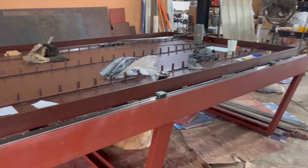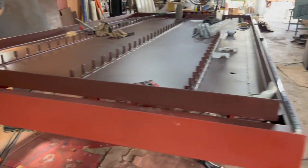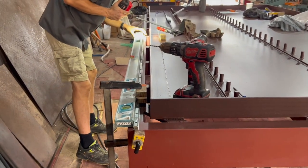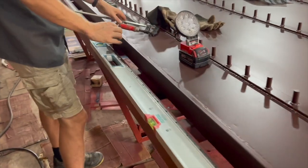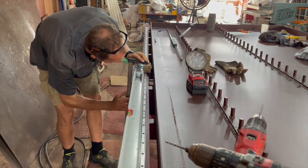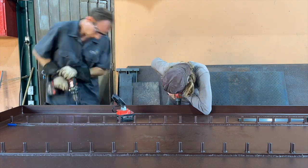We have the linear rail all attached and installed on one side and it's running really well. As far as we can tell, we've got it extremely straight and we're just moving on to the other side getting everything aligned. You may be wondering why we didn't measure off of the edge of the table — that's because with all the welding done to the C channels, they did get a little bit warped, and the C channels didn't come perfectly straight. Often you'll find there are very few materials you can purchase that are straight enough. Extruded aluminum is one of the straightest options, but I didn't have that available here.